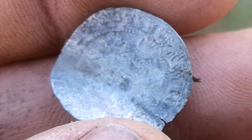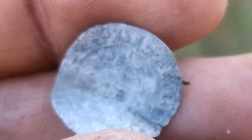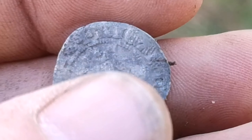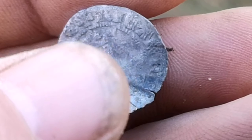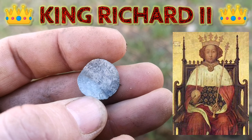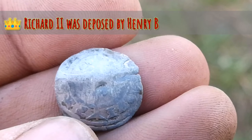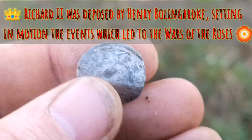There we are ladies and gents — there's a hammered coin. I think it's from a monarch I haven't had before, because around the edge where it usually says Eduardus, I think it says R-I-C-A-R-D-U-S. I think it's Ricardus, which would make this a Richard II coin — which is pretty cool. I'm very chuffed with that. Richard II — there we go.